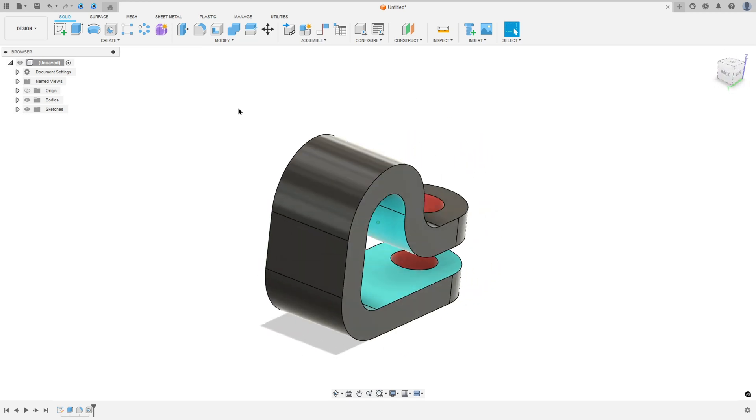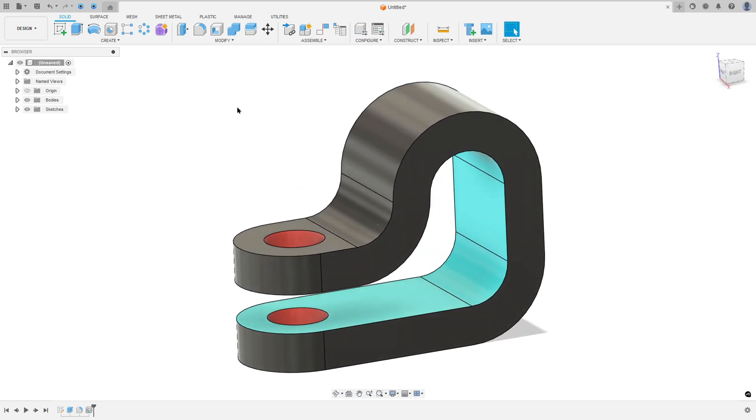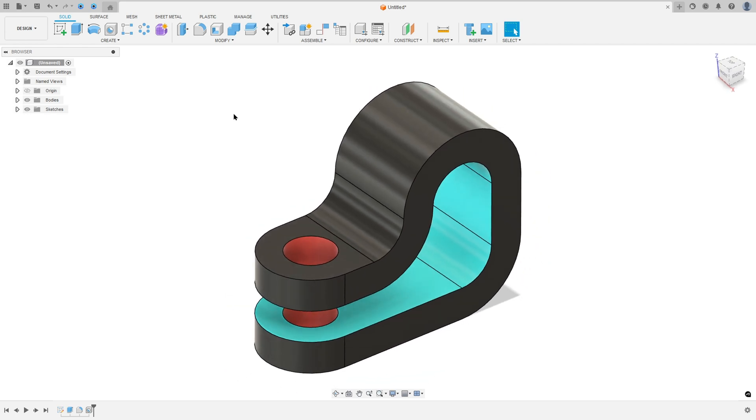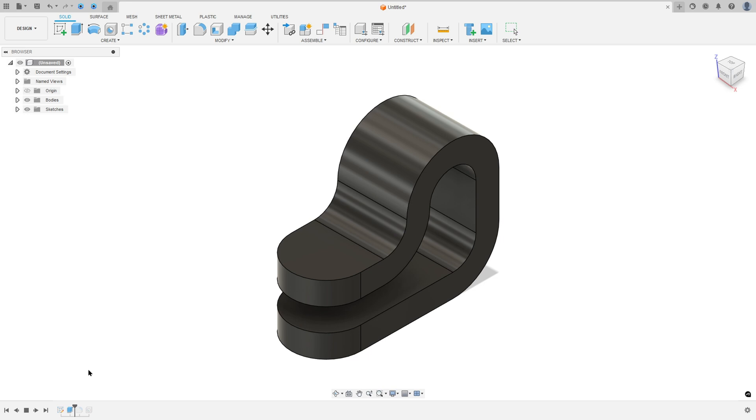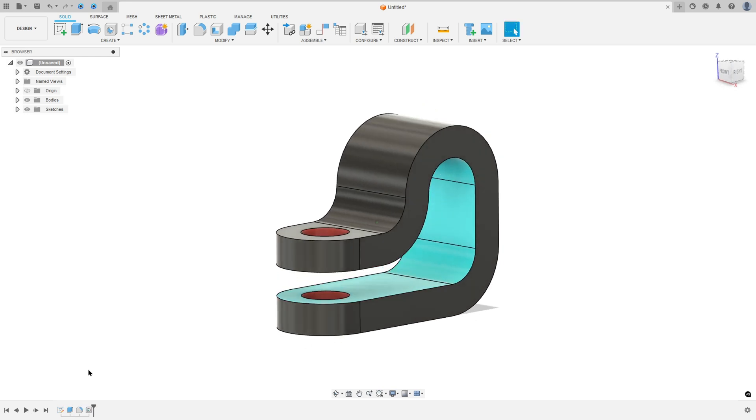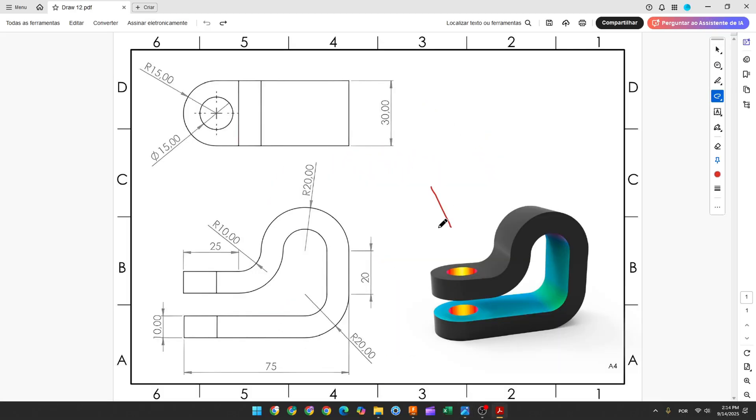Let's make one more exercise in Autodesk Fusion. In this video you'll learn how to use the thin extrude, full round fillet, and hole. Open your Fusion and let's go.